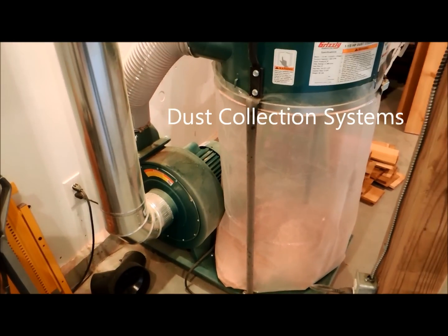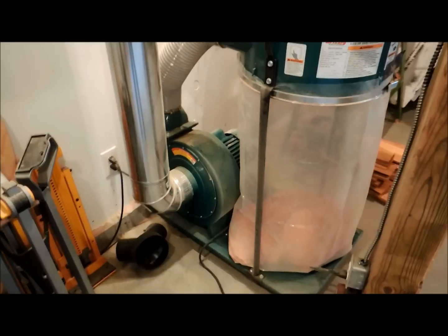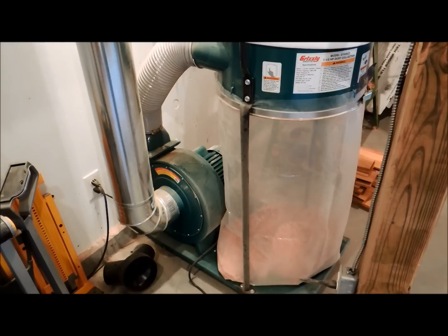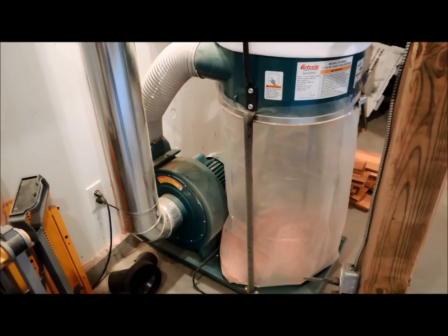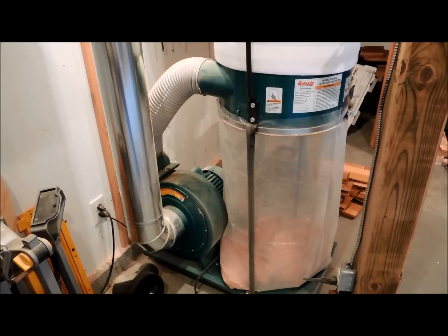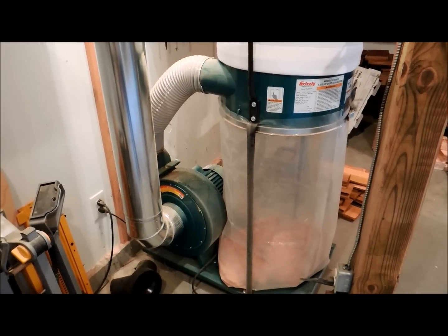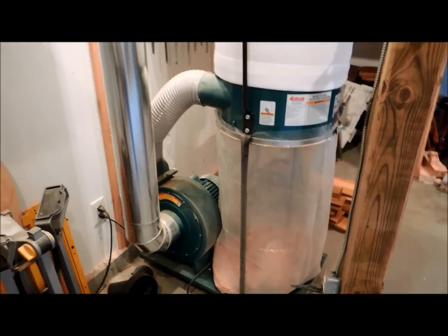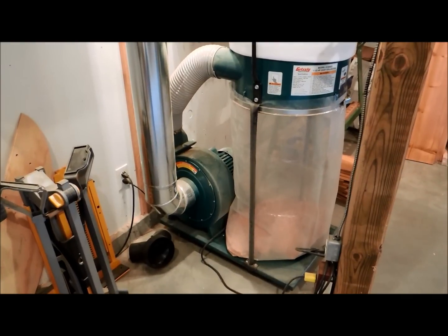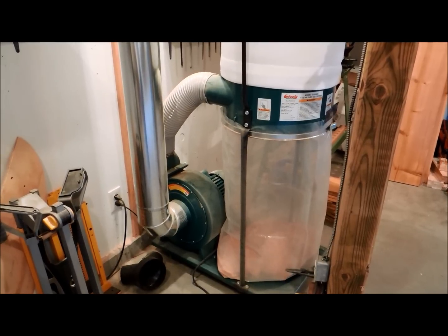What about dust collection? I actually have another video showing my dust collection system. For many years — more than a decade — I went without dust collection, and it is very, very nice to have. You can work without it, but if you're starting to get into more production-oriented work it really is handy, and health-wise it's definitely better for you. This should be fairly high on your list. If you have a garage where you can open the doors, maybe you don't need it right away, but if you have an enclosed area like a basement I would say it should be high on your list.